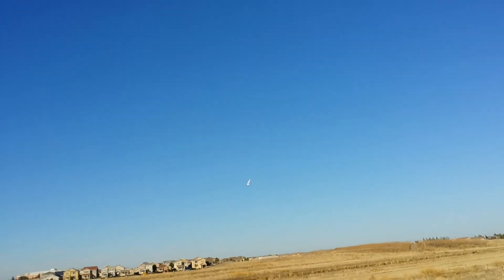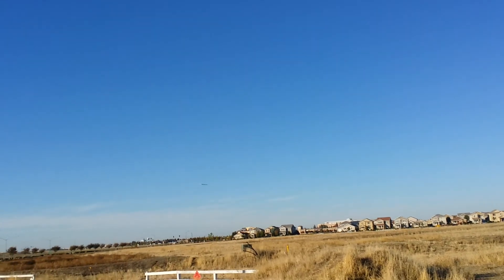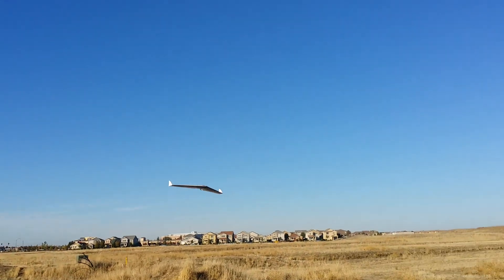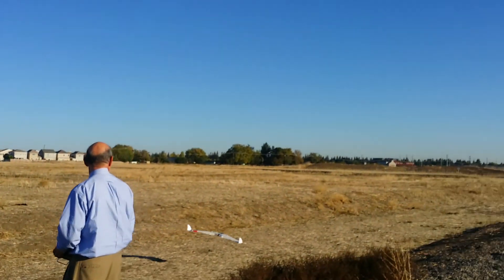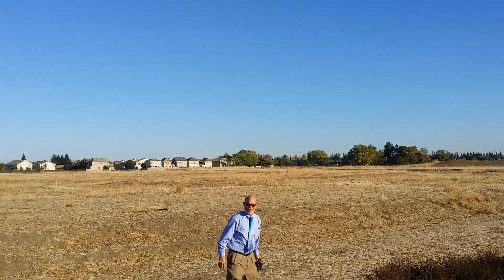There you go. That thing wants to coast. Yeah, I can see why it'd be a great slow flyer — it just wants to go forever. Congratulations, sir. There, it works.